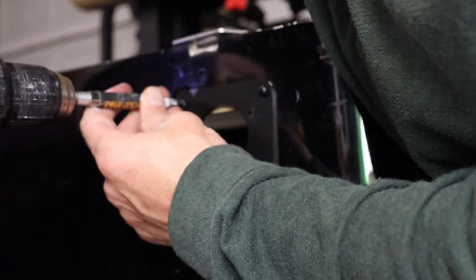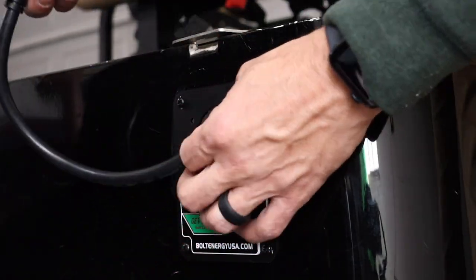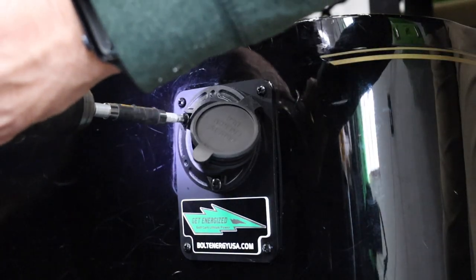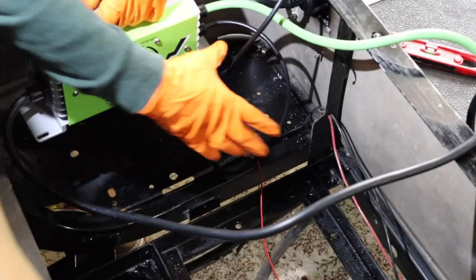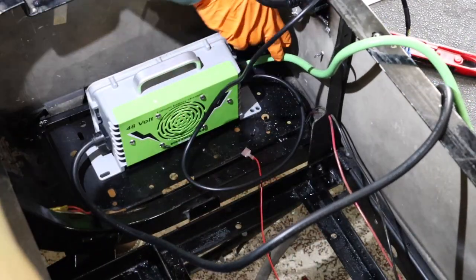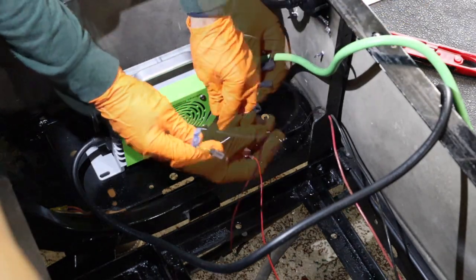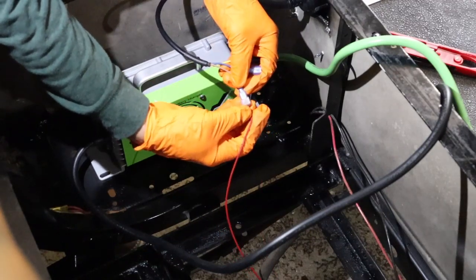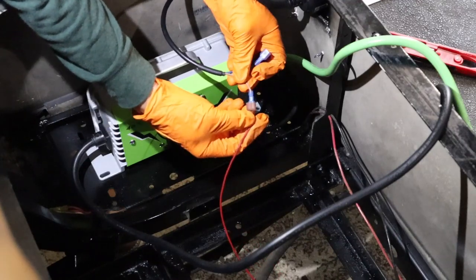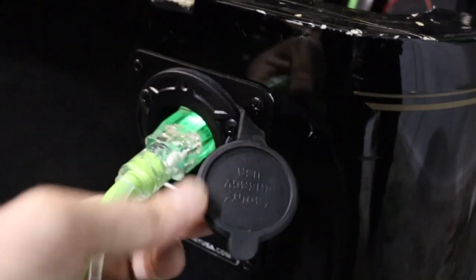Install the Bolt cover plate with the provided screws. Insert the Bolt Energy USA AC port replacement and attach it to the cover plate with the provided hardware. Secure the onboard charger to the battery compartment. Locate the charger interlock cable from the charger's signal port and plug it into the red charger interlock wire from the golf cart. This will keep the charger interlock safety feature active by not allowing the vehicle to operate while the charger is plugged in.